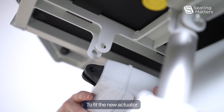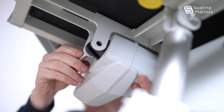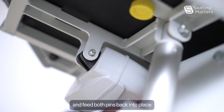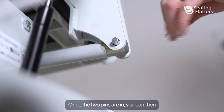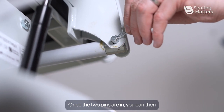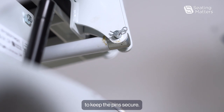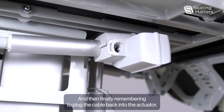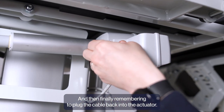To fit the new actuator, we just put it back in the same way that it came out and feed both pins back into place. Once the two pins are in, you can then put the arc clips back into place to keep the pin secure, and then finally remembering to plug the cable back into the actuator.